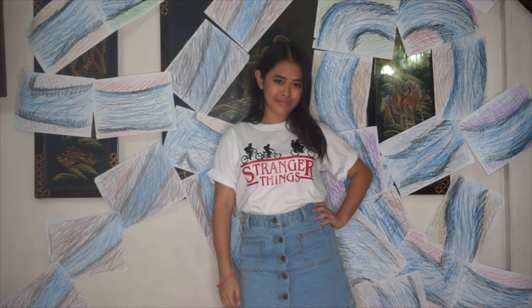After all those DIY projects, all there's left to do is to dress according to the theme. We got these super cool Stranger Things t-shirts from C-Shop. Mine says 'Friends Don't Lie' and Micah's says 'Stranger Things,' which has a really cool print. You can also dress up as your favorite characters like Punk Rock 11, or maybe even Dustin — I got this super cute hoodie from The Perfect White Shirt. And of course, your party wouldn't be complete without binge-watching Stranger Things.